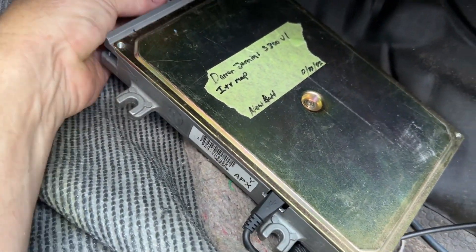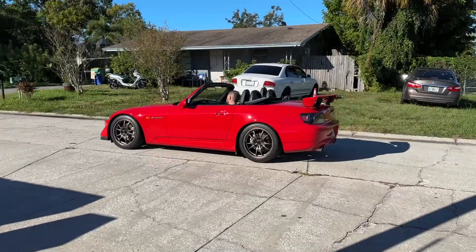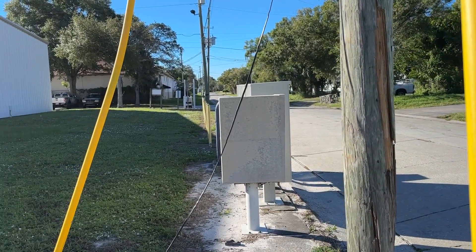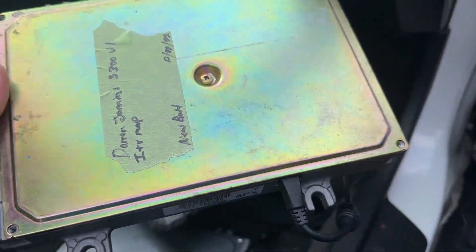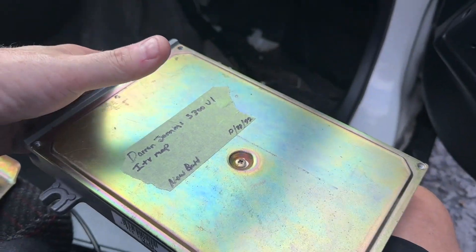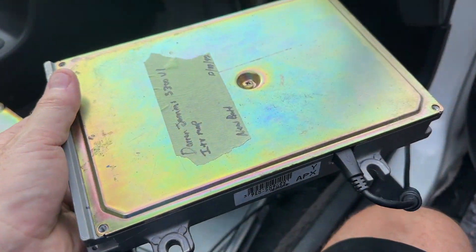I gotta take the ECU out — look how much easier getting these ECU plugs are. Now last time I did this it was 38 degrees and these things did not want to come out. I've got to send this back to Darren — he's the guy that loaned me the ECU and S300 while we were up in Robbinsville. Darren, thank you again, I gotta ship this back to you and that's coming back today.